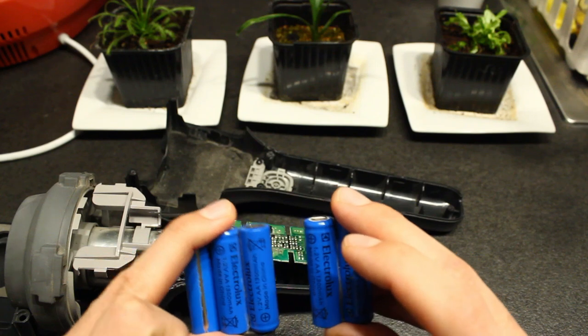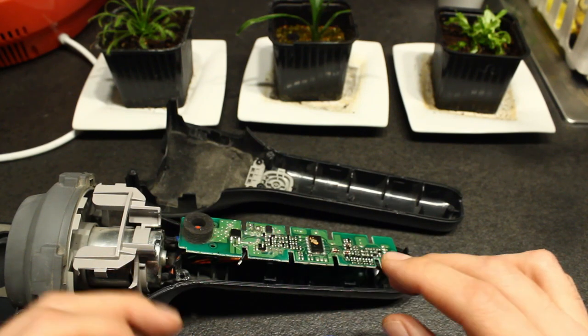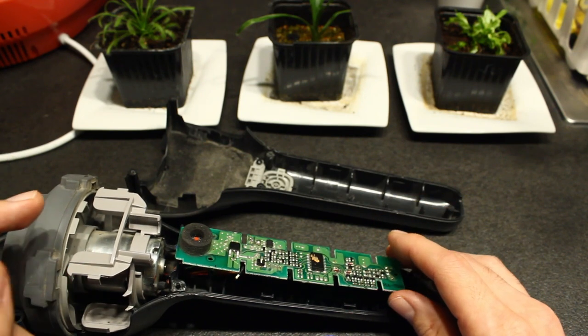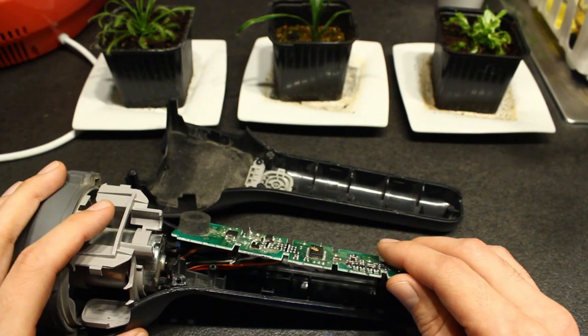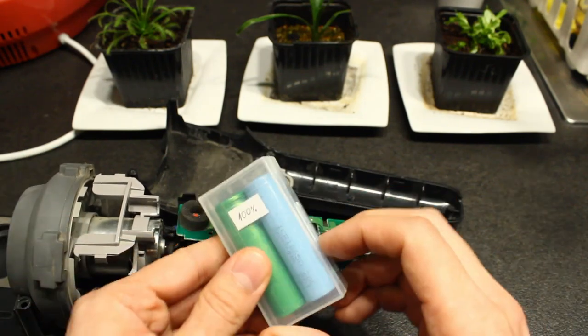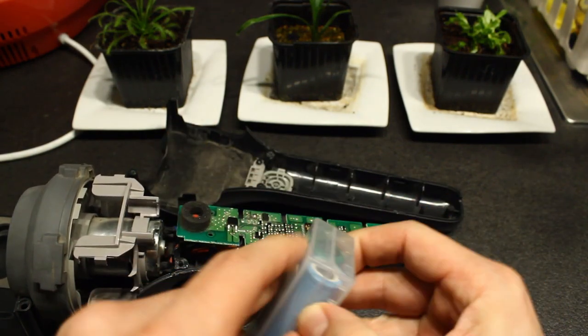With NiMH, the nominal cell voltage is 1.2 V and around 1 volt is the discharged level — so 10 × 1 V = 10 volts is the cutoff. This is very convenient because if the circuit disconnects the lithium ion cells at 10 volts, that means we won't go below 3.3 volts per cell, which is perfect for protecting the lithium cells.